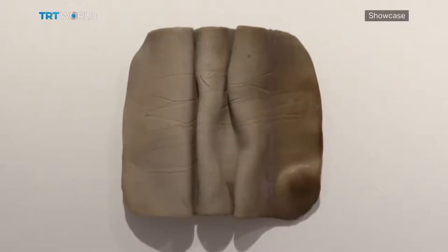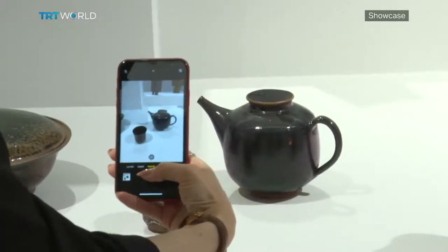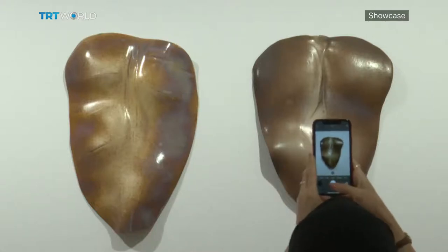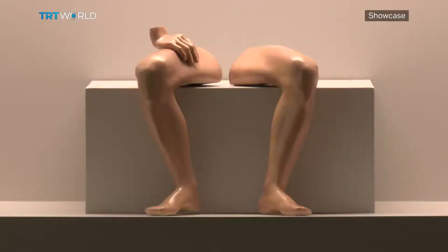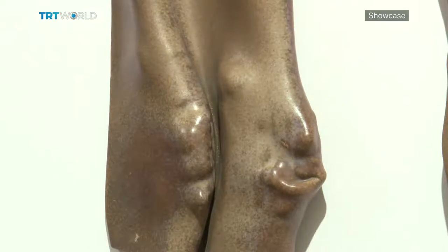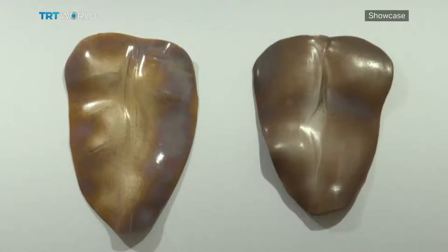In the 1960s and 70s, her works include things like a ceramic teapot set. But in the 1980s, Erfurtun started making fragmented human bodies — loose limbs without definition. The change in her style is linked to Turkey's coup in 1980.